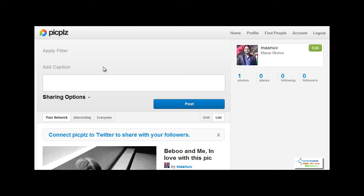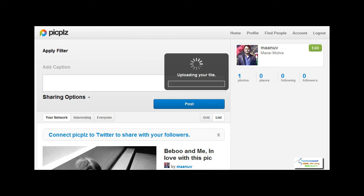This is the photo we are uploading. Now you can see the status showing as uploading your file.